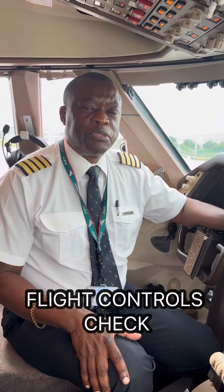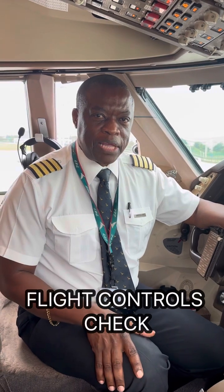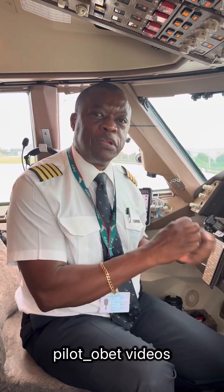Hi guys, I'm talking about flight control and I've been talking about flight controls for the past week or so. This video shows you the process of doing a flight control check before departure. We do the flight control check for every departure to make sure that the controls are full and free — we can move the controls, we can turn the airplane after takeoff. It's no use finding out when you're trying to take off and rotate that the controls are not full and free or jammed or something like that.